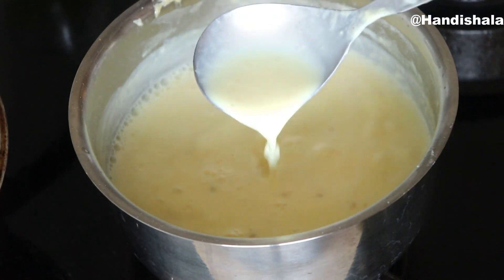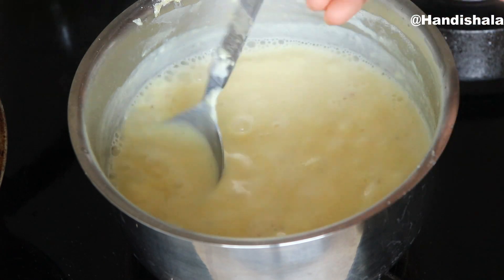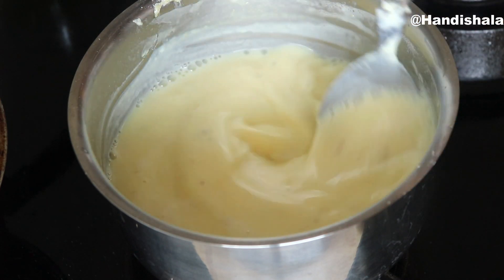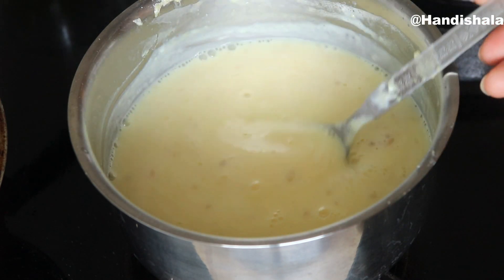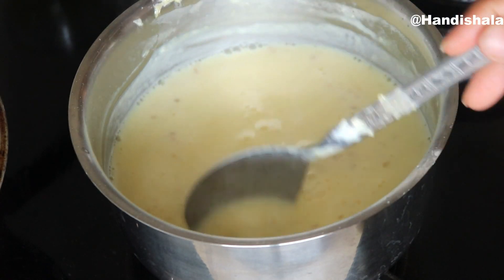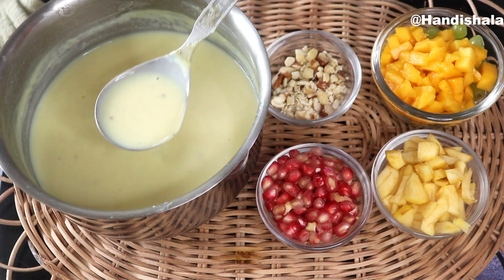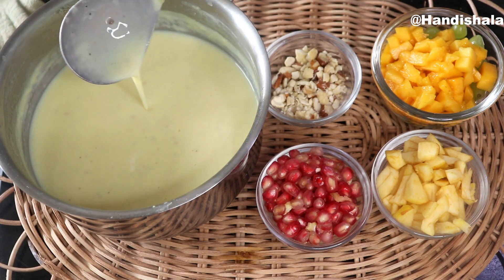Then we will burn the gas. We will burn the room temperature. We will do the next process. Now our custard mixer is ready. We are completely done at room temperature.